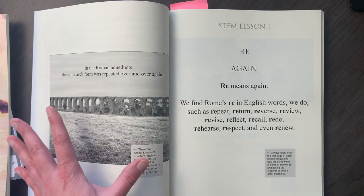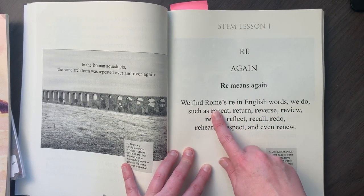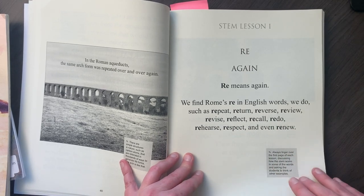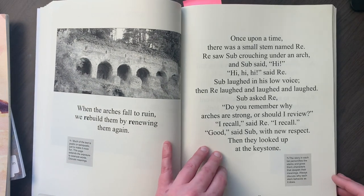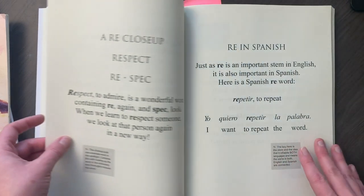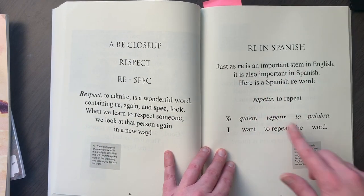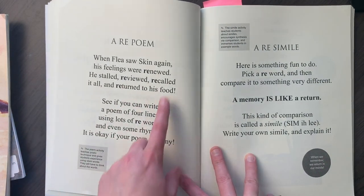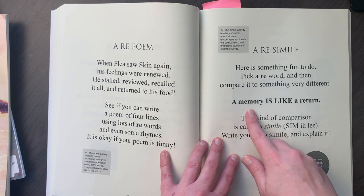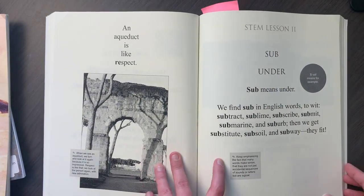Here's Lesson One. Once you're done with the introduction, you start the lessons. We have 're' means again — we find 're' in English words such as repeat, return, reverse, review, revise, reflect, recall, redo, rehearse, respect, and even renew. There's a little poem about 're', sentences using 're', and they talk about 're' like it's a person. Sub is crouching under, 're' says things again and again. They do a close-up on 'respect' — 're' means again, 'spect' means look. They also show a Spanish word with 're' in it, then ask you to write a poem with 're' and a simile with a 're' word, like 'a memory is like a return.' Then that's the end of that first lesson, and they move on to sub meaning under.